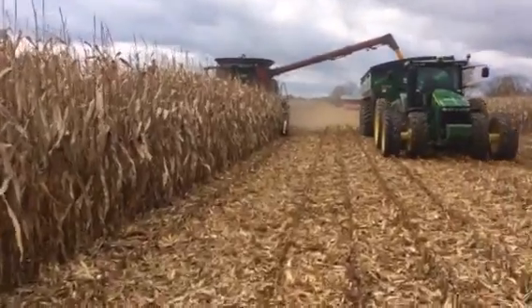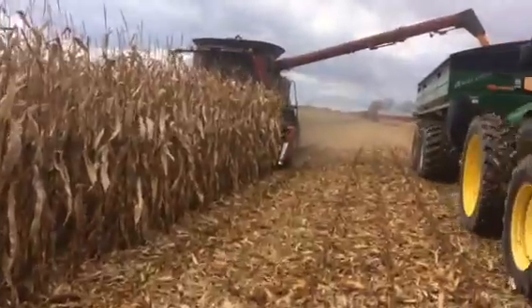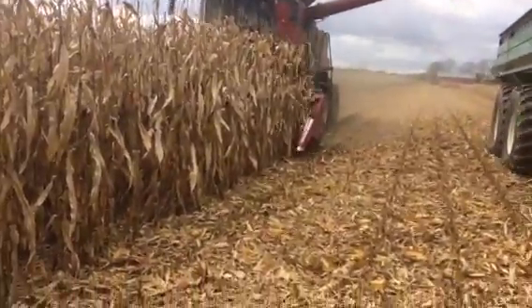Jay at Kearney here. We've got an 8-row Drago GT running on single chop today, quad suspension deck blades.